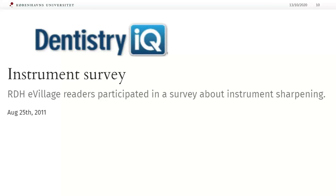Today I want you to answer one of these survey questions: how often do you sharpen your periodontal hand instruments? I'd like to ask for help launching the poll.